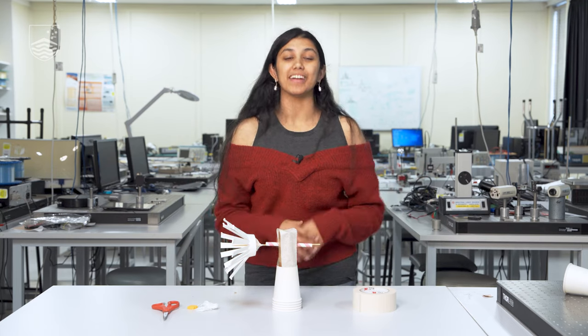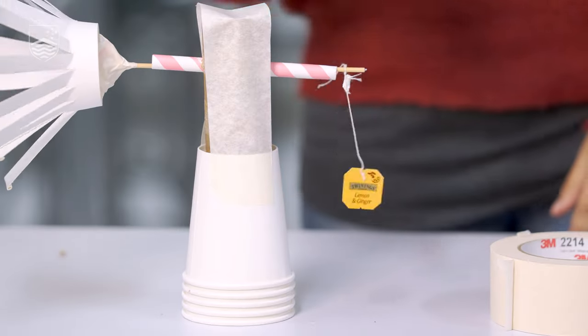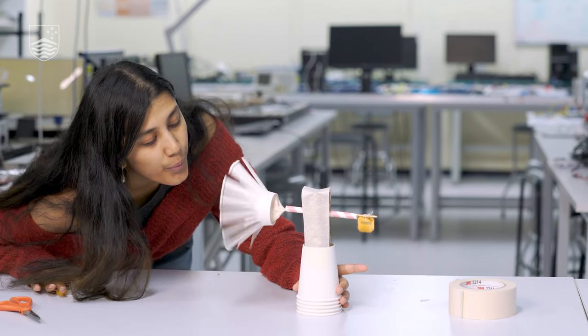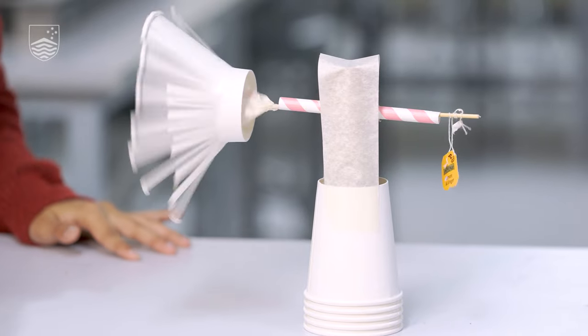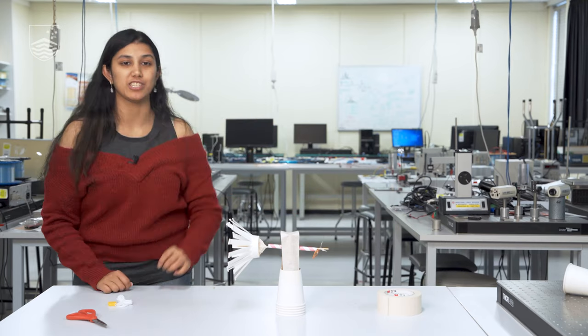Now we're going to see how the wind turbine actually works and how it helps us create and unlock energy. We take a piece of string and a little weight, tie it to the back of the wooden skewer, and make sure it's knotted nice and tight. Now we're going to blow wind onto it. What you're seeing is that the weight is being lifted up at the back — this is happening because potential energy is getting unlocked, transferring from the wind we're providing into lifting the object tied to the skewer.